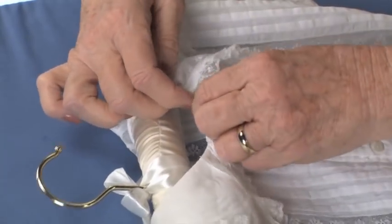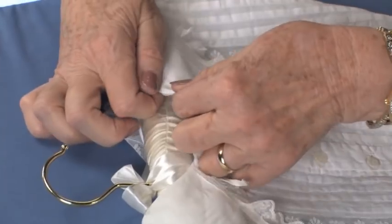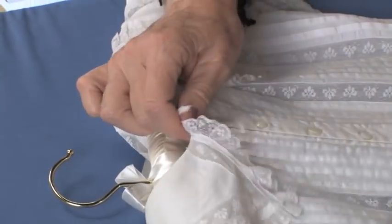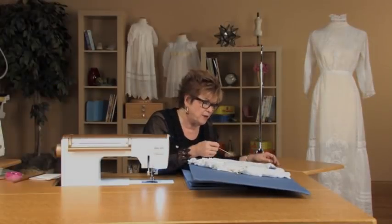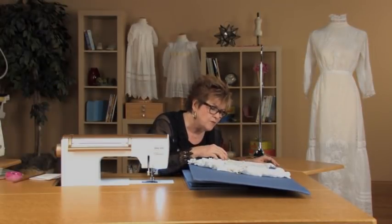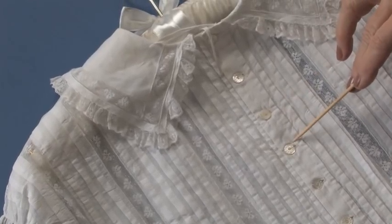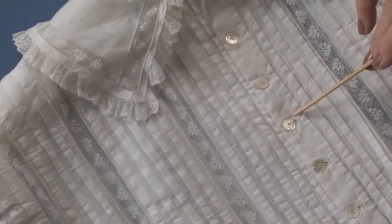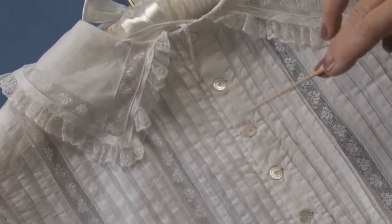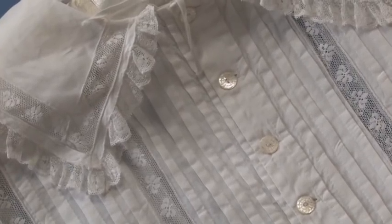They could tighten the strings and make the neckline smaller. Then, as she grew, not only could she let the skirt out a little bit, but she could let the neckline out too. I'm always fascinated by the buttons that were used and the buttonholes — these are the most intricately beautiful little buttons. The fact that they're still on this dress is always amazing to me. The back is just as beautiful as the front with those exquisite little pearl buttons.